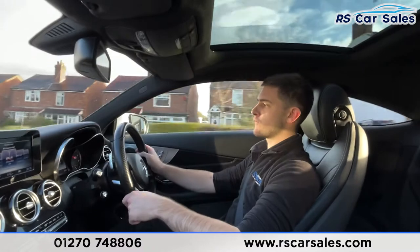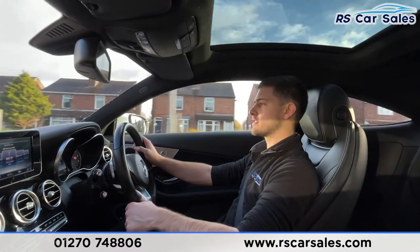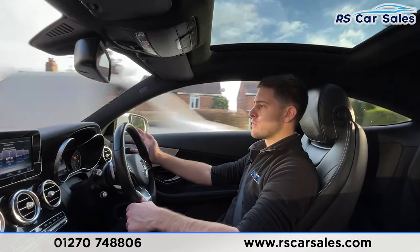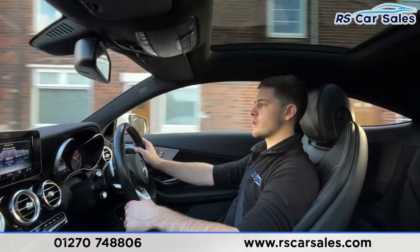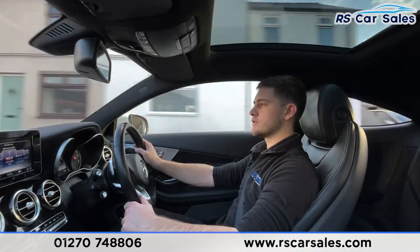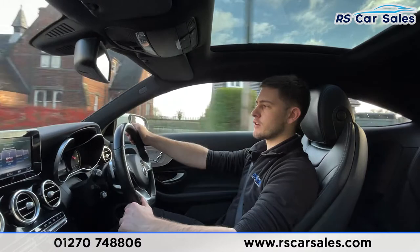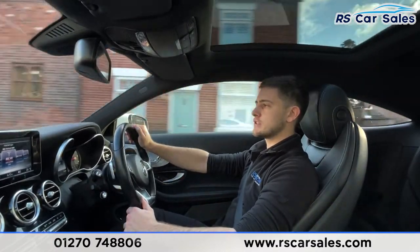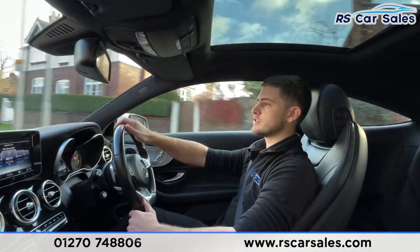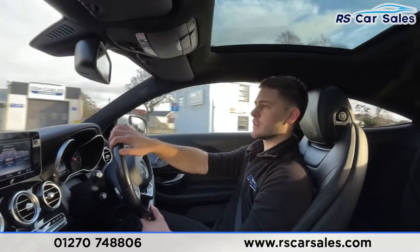Here at RS Car Sales we've been doing deliveries for the last three to four years, including free next-day nationwide deliveries for the last two years. We're a five-star dealership — we've got over 300 five-star reviews on Google and AutoTrader alone, as well as many others on sites like Car Gurus. Check out those reviews and you'll see our customers really do reiterate that we're a dealership that cares.